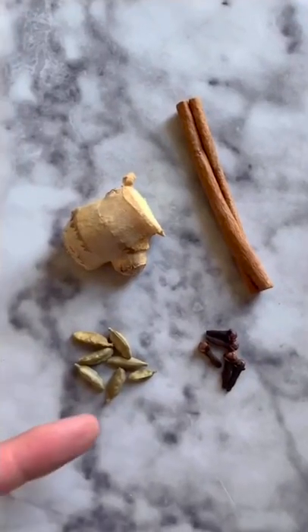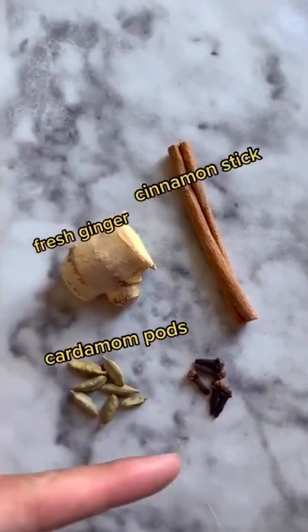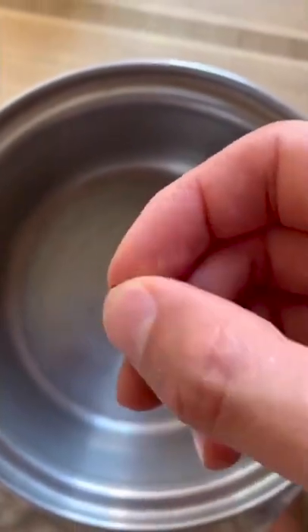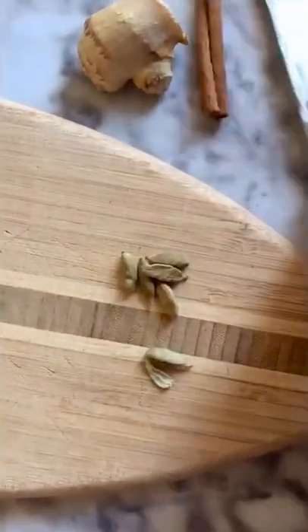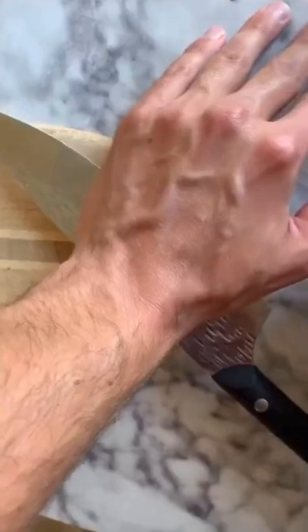I'm going to show you how to make homemade chai tea. Begin with seven whole cardamom pods, one two-inch piece of fresh ginger, one cinnamon stick, and five whole cloves. Crush the ball at the end of each clove and add the cloves to the pot. Slice each cardamom pod in half, exposing the seeds inside. Add all of the sliced cardamom pods to the pot, then add the cinnamon stick. Crush and press your ginger and add that to the pot as well.